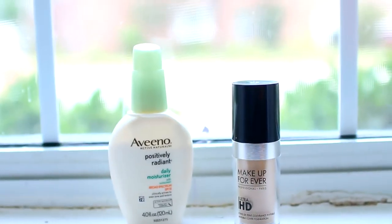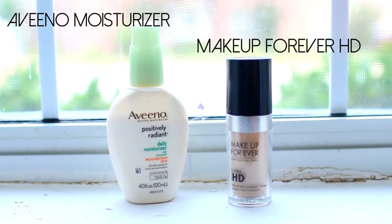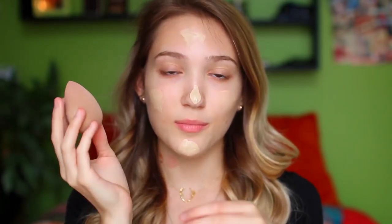To start off this look I am mixing my Aveeno Positively Radiant moisturizer with my Makeup Forever HD foundation, basically just making my own tinted moisturizer, which I think is a great option if you're in high school. You can totally skip foundation if you want. I'm taking this on my finger, putting it on my face, and then using my beauty blender to blend it out — making sure I get it all over my face and down my neck, because foundation lines are the absolute worst.